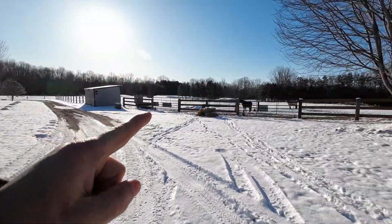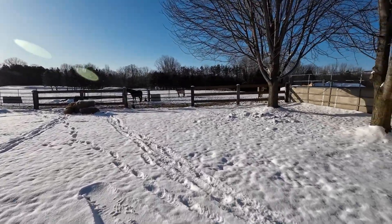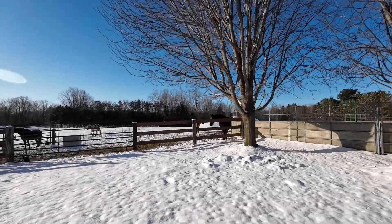Just got to get started here on my Saturday morning. Got to throw the ponies a little bit of hay. They're screaming for me. I'm a little late getting out here.